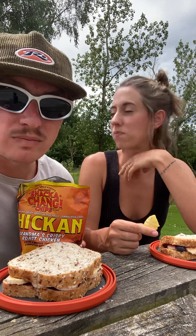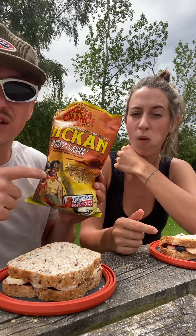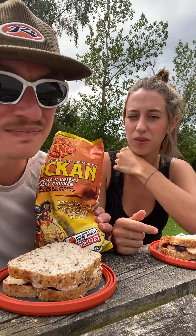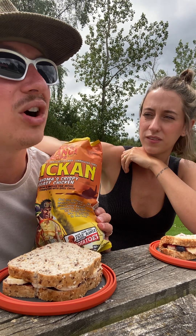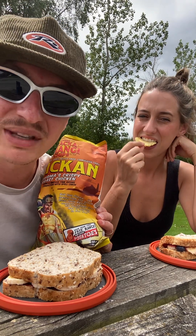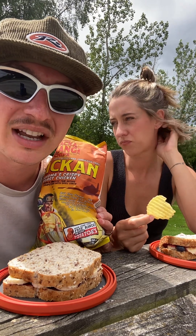It doesn't really smell like chicken — smells like weird oil. Overall, just because of the quality of the Snacka Changi brand I want to recommend it, but I still wouldn't recommend this flavor. There are so many other Snacka Changi flavors in the grocery store you'd prefer. I'm gonna give it a six — the crunch and the chip are high quality, but the taste is just kind of funky.